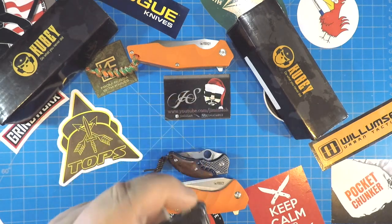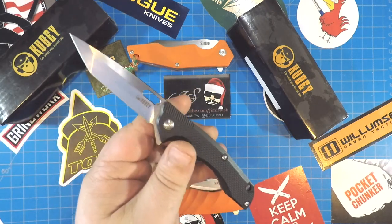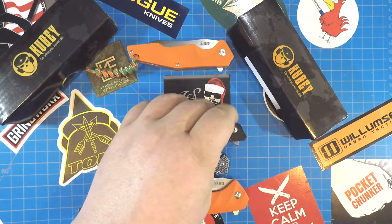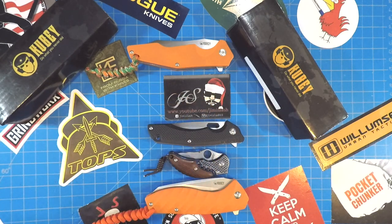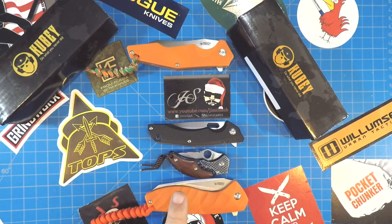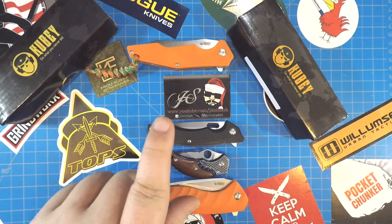Little Cindy's Christmas dolls putting a hurtin' on your bank account. Little Johnny wants the new apple. I can't afford that. You haven't had a knife in weeks? Well, get yourself a Kubi. Scratch that itch.